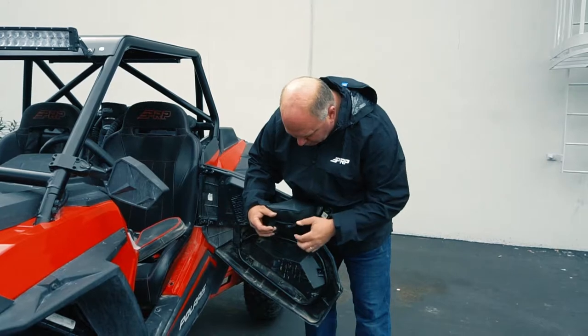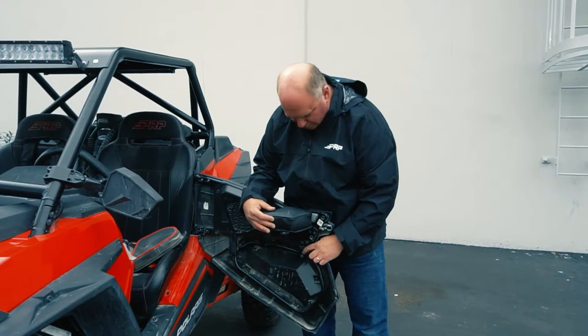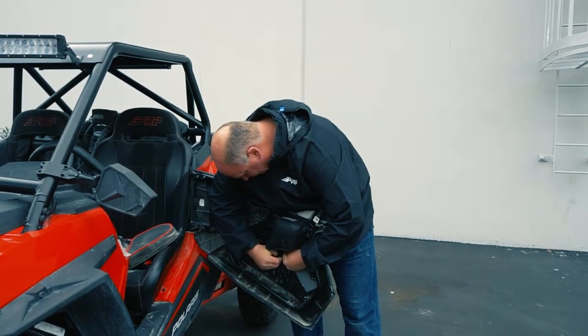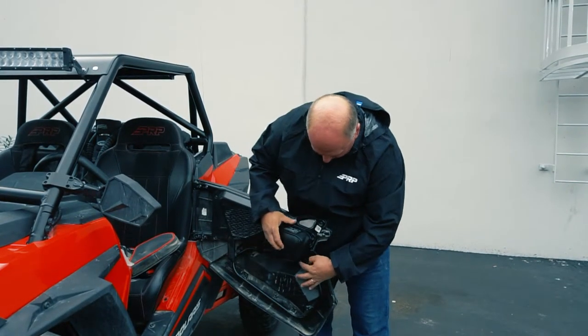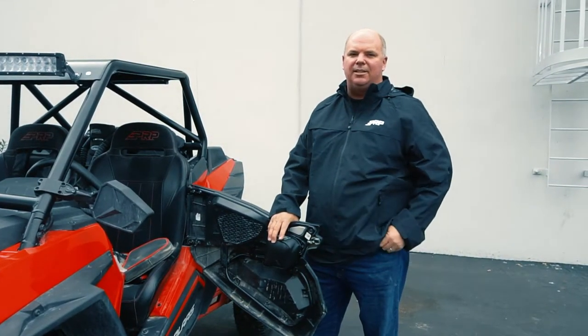There's one Velcro loop and one bolt. You'll notice it lines up right here. So you'll need a T30 to remove that bolt, Velcro loop, and you've got a knee pad that's perfect for tall guys.